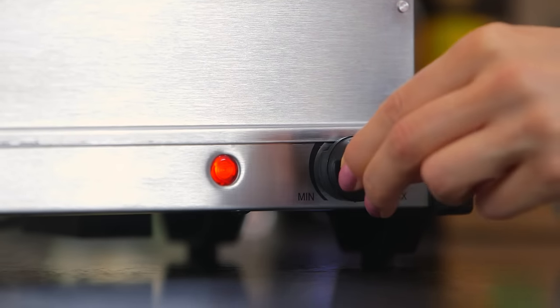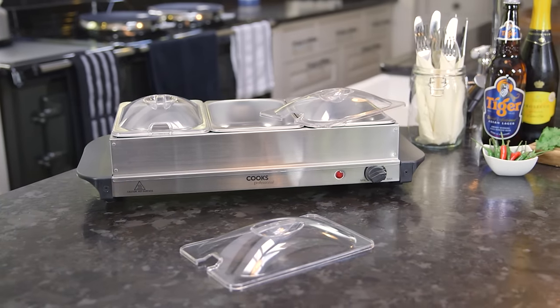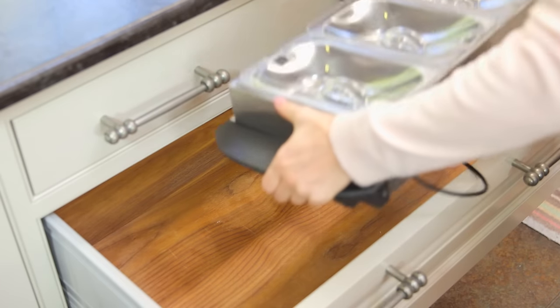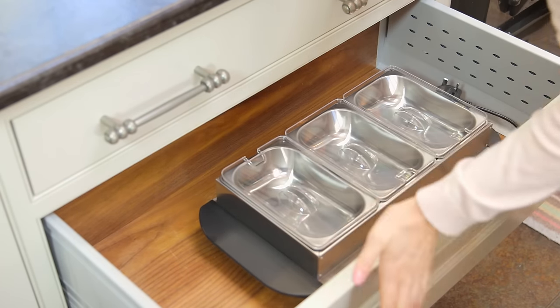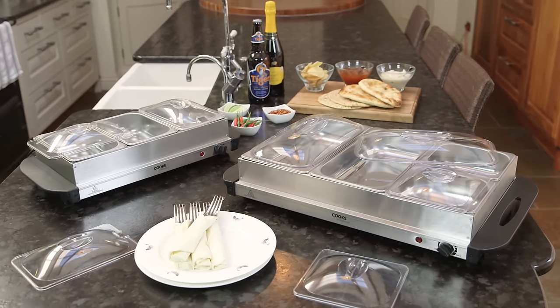The variable temperature control provides different heat settings with no naked flames or exposed heating elements to worry about. When not in use, its sleek, stylish design can easily be stored away. Also available as a four-section option.